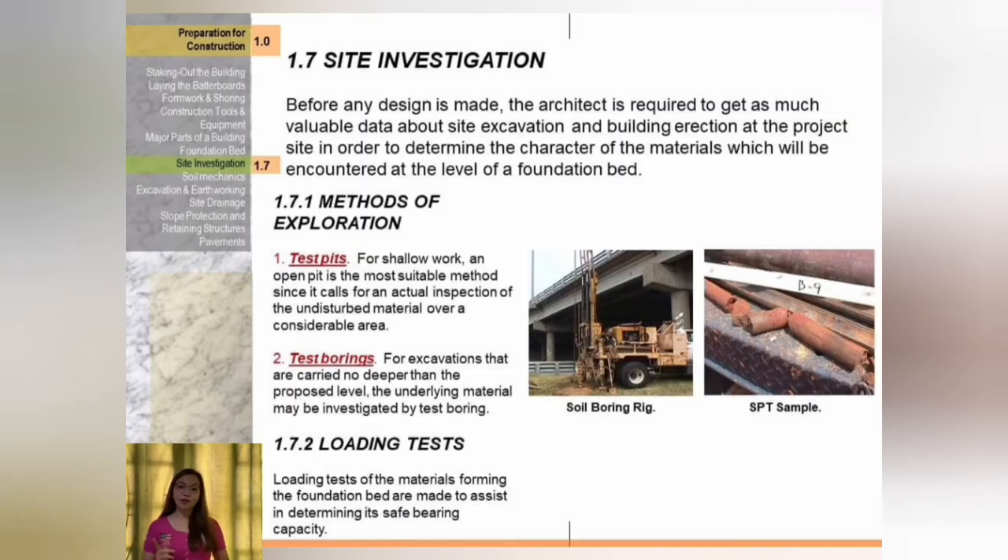For site investigation, before any design is made the architect is required to gather data about the site excavation and building erection to determine the character of materials at the level of the foundation bed. Methods of exploration: number one, test pits — for shallow work, an open pit is the most suitable method since it allows actual inspection of undisturbed material over a considerable area. Number two, test borings — for excavations carried no deeper than the proposed level, the underlying material may be investigated by test borings.